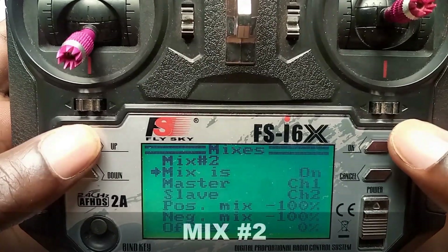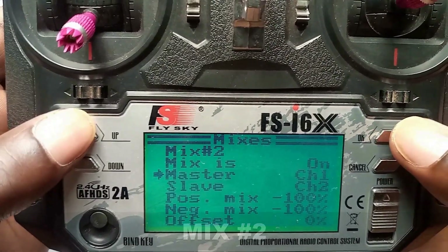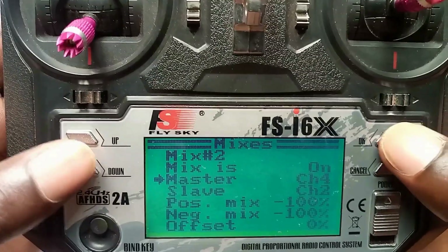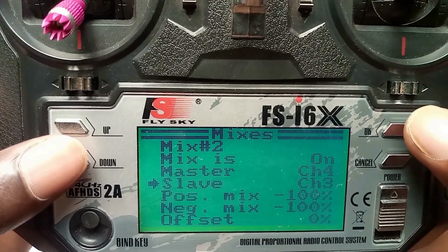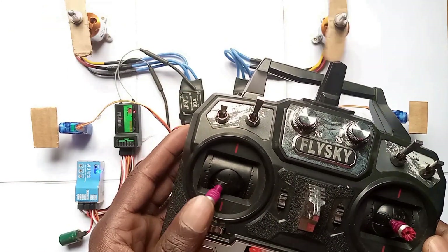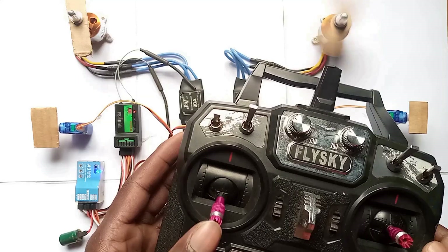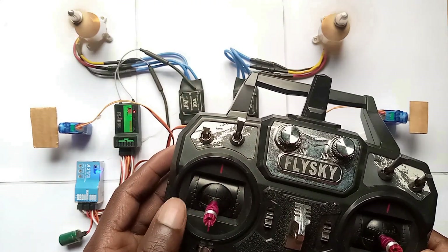Mix 2 on, master will be channel 4, slave channel 3, positive mix negative 100%, negative mix negative 100%, offset 0. Start from there. Now you can see everything is working well. These settings may vary due to motor types and differences, especially offset.